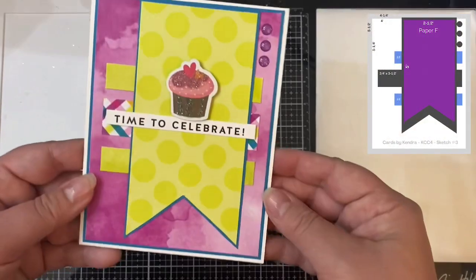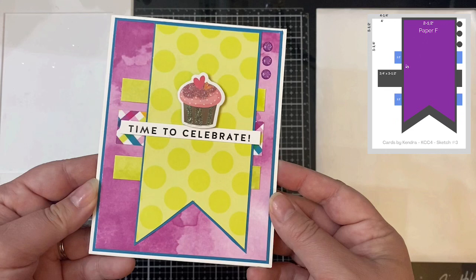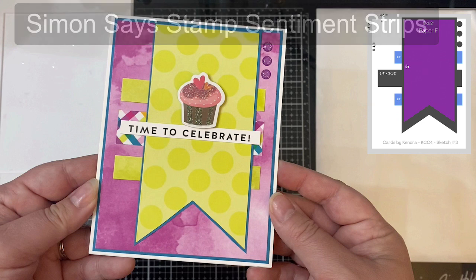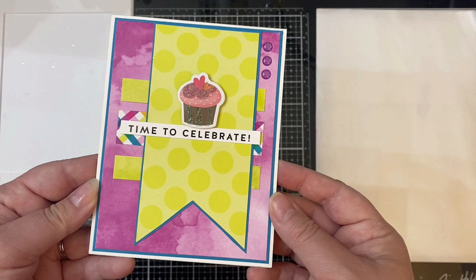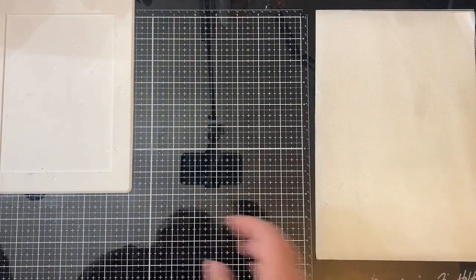This is card sketch number three, and it has those same watercolor prints from sketch number one. I used a sentiment strip from Simon Says Stamp and another 3D cupcake sticker. I accidentally forgot to offset my little strips on the left-hand side like it shows on the sketch — I glued them down straight and realized my mistake, but the glue was already dry, so I just left it alone. You might want to use a T ruler to make sure your pieces are lined up so it looks like it's going all the way across underneath that banner.